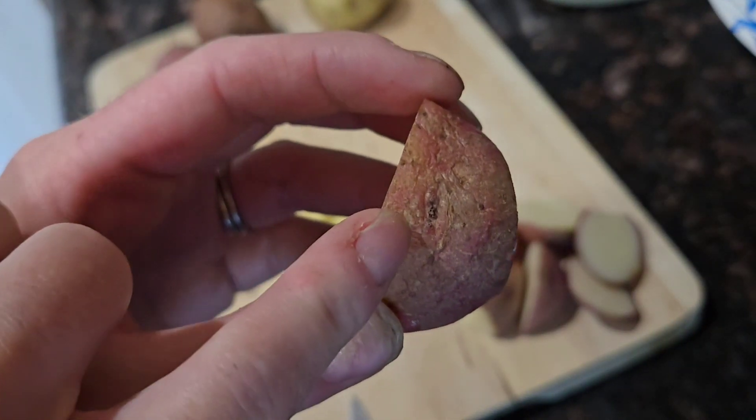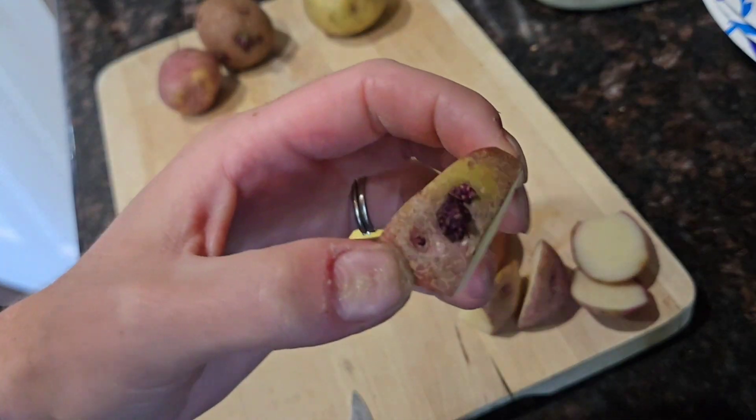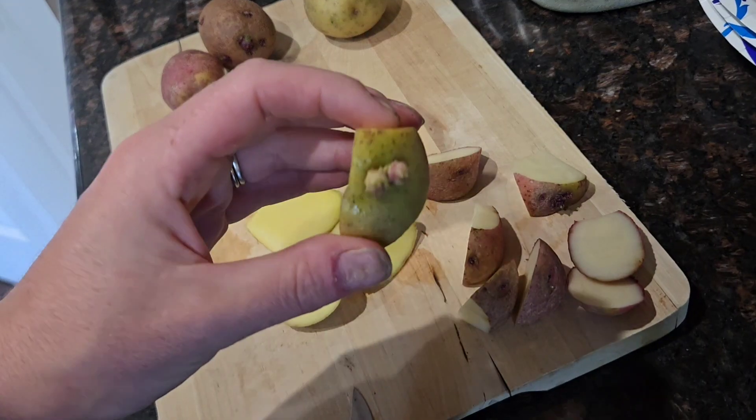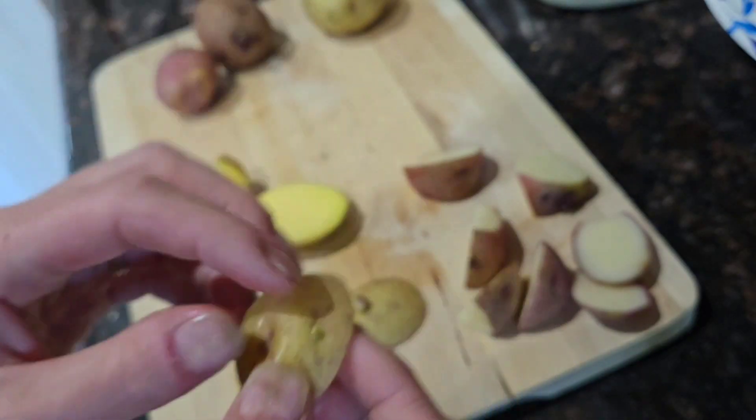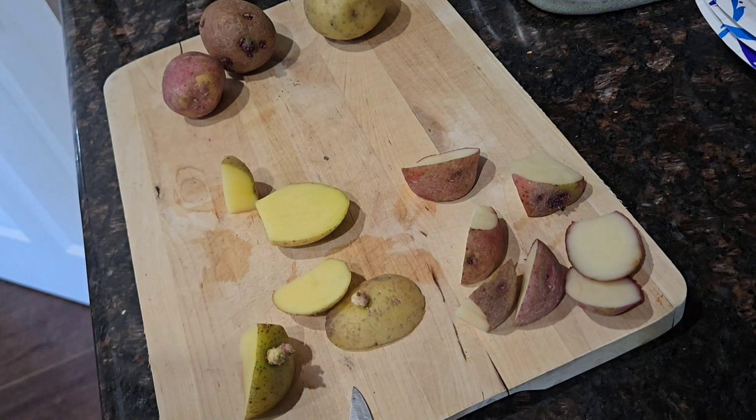Even the tiny, tiny little eyes have their own section of potato. I went ahead and did one of the golden ones as well — there's a little eye on that one. Let me finish cutting up all these potatoes and I'll be back.